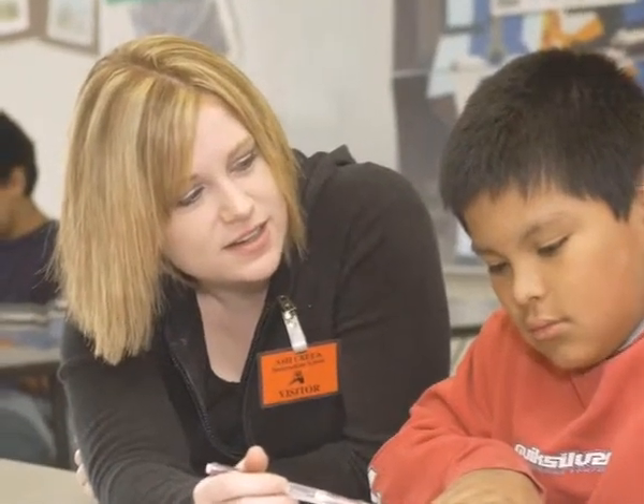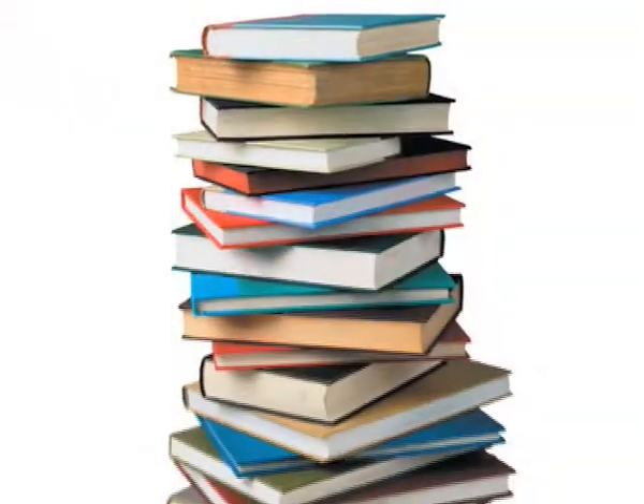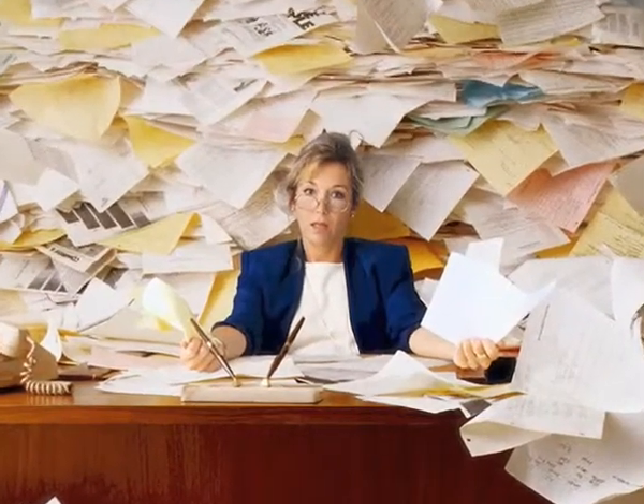As a teacher, don't you wish that you could watch your students without having to move? As a student, don't you wish that you would have less books to carry? And both as a student and as a teacher, don't you wish that all the homework was the size of a potato chip?